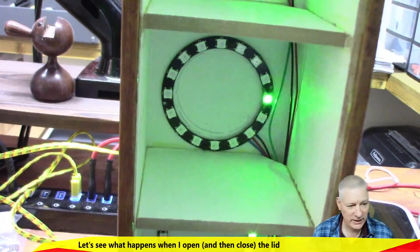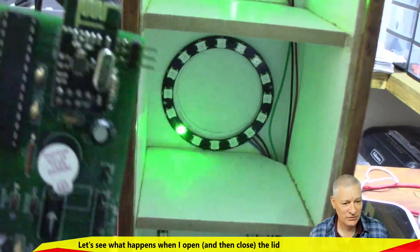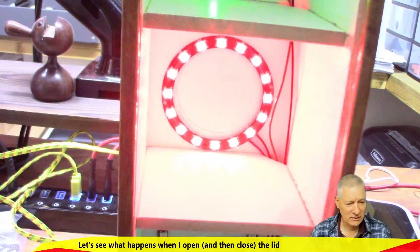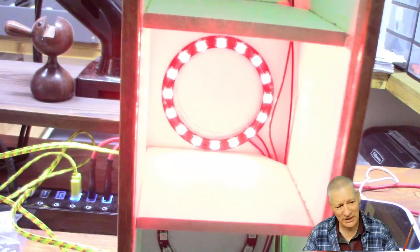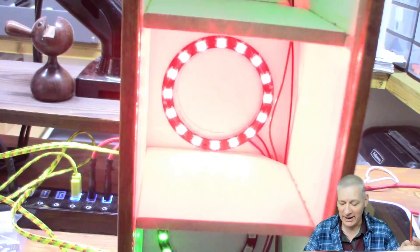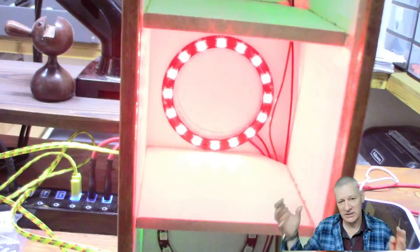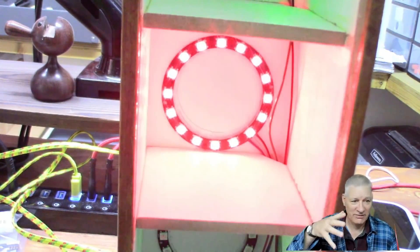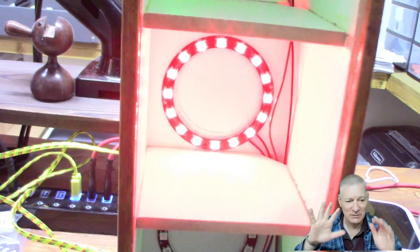If I pretend to open a bin lid by virtue of this device here - there we are - it glows bright red, well it pulses in and out. It's not particularly noticeable, maybe it's overloading my camera. It pulses in and out, and if it stays open for more than what I consider normal - say 10 minutes - it will start flashing purple or something.